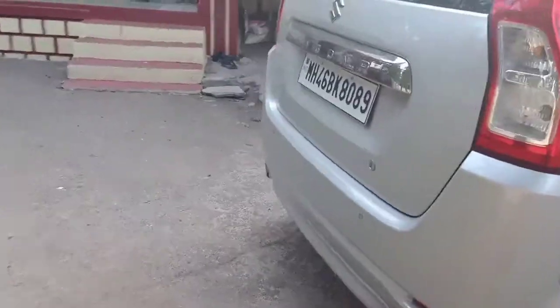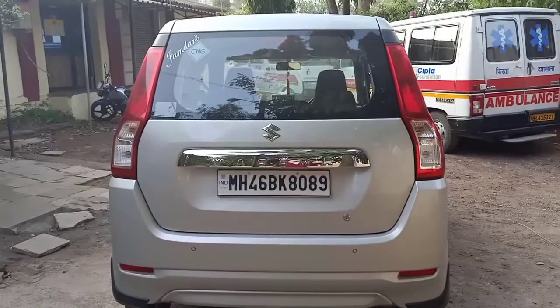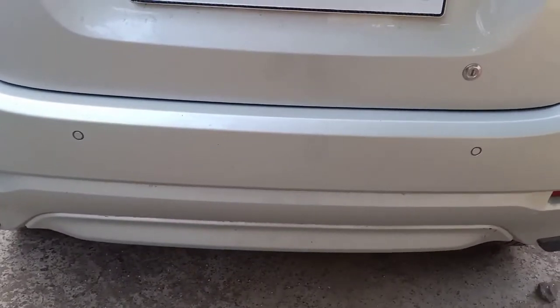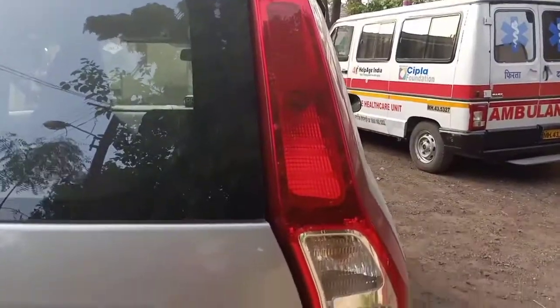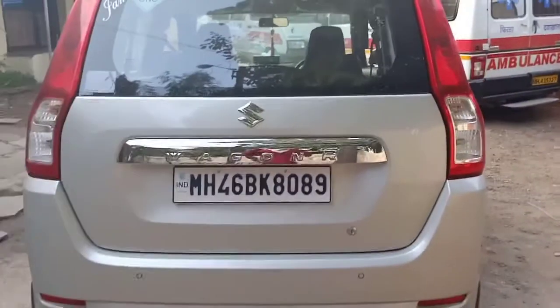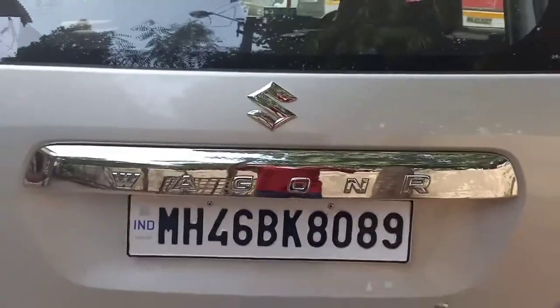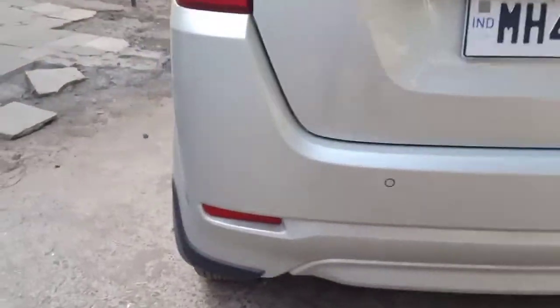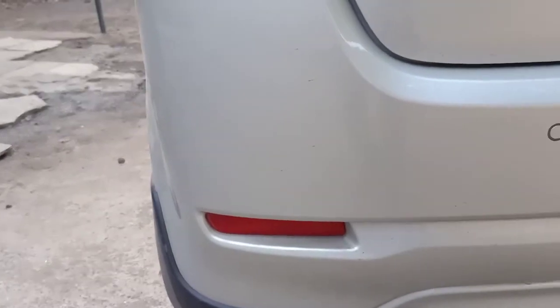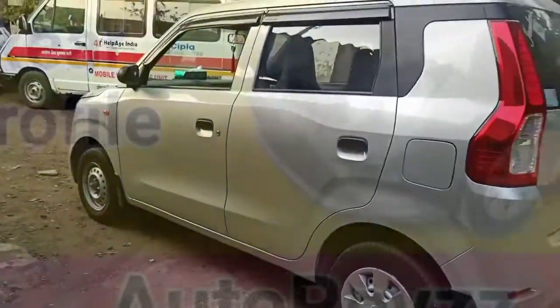At the rear, you don't get a rear wiper and defogger. However, in this variant you do get reverse parking sensors, which will help you while parking in tight spaces. The tail lamps use normal halogen bulbs. In the center you have the Wagon R badge in chrome and the Suzuki logo, plus reflectors at the rear.